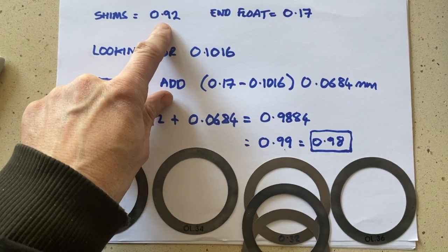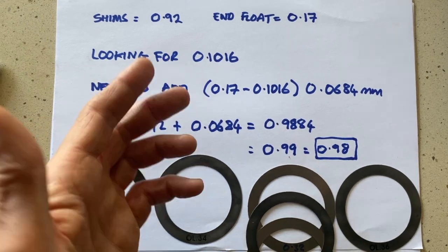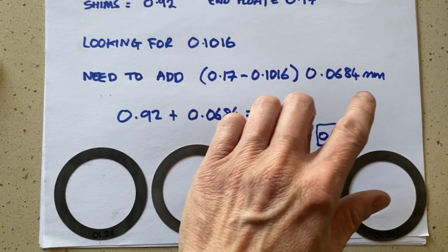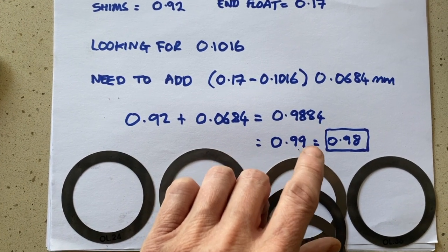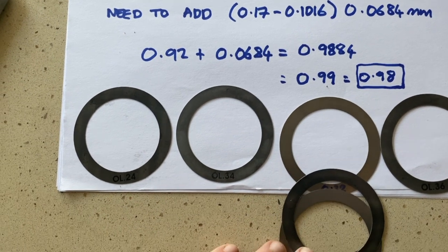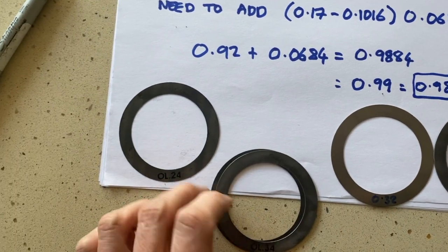We need to adjust the shims — double check the maths, measure twice cut once. In the last test we had 0.92 millimeters of shims and the end float was 0.17 millimeters; we're looking for 0.1016. So we need to add 0.17 minus 0.1016 = 0.0684 millimeters to the existing stack. 0.92 plus 0.0684 equals 0.9884, rounding to 0.99. But all shims are even numbers on the second decimal digit so I have to make them add up to 0.98. Two 0.32s equals 0.64, plus 0.34 equals 0.98 — those are the three magic shims to try next.